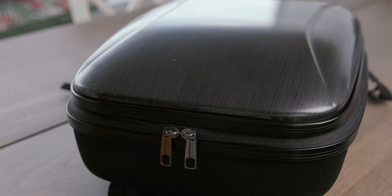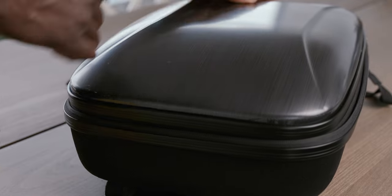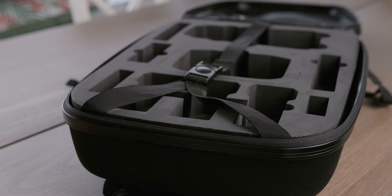What you can see is that these compartments are not overlapping, and it's very easy to access all your stuff. Here you have your controller, your drone itself, your batteries, your ND filters, and you also have space for all sorts of accessories. Of course the Mavic 3 bag can accommodate this stuff as well, but the drawback is that you have overlapping compartments.